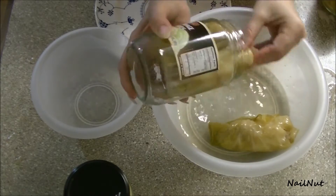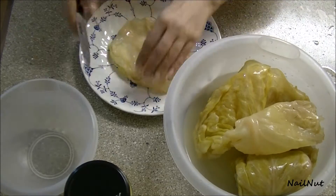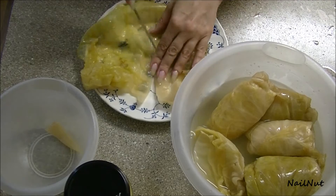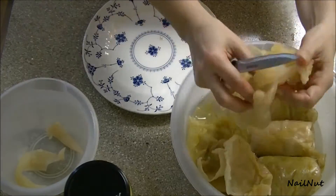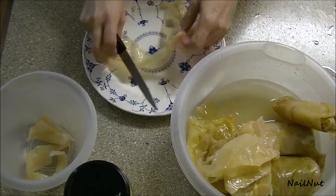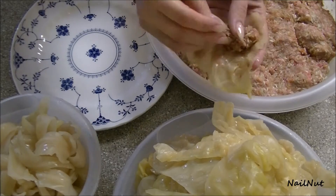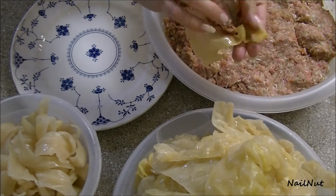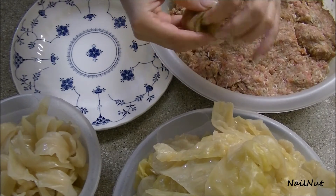Now I'm just taking out the cabbage leaves from the jar — this is probably the most fun part. What you want to do is cut the leaves in half so that way you have more leaves. As you can see, I'm cutting out that middle stem because it's really hard and makes it difficult to fold the cabbage once the meat is in it. Not all of the leaves have it, but for the ones that do, make sure you remove it, then cut them in half. This is how I fold my cabbage rolls — it's super easy. Just grab a little bit of filling with your hand, put it in the center of the leaf, and just tuck and fold it just like so.